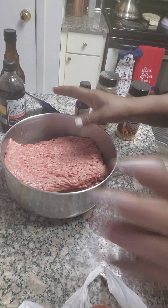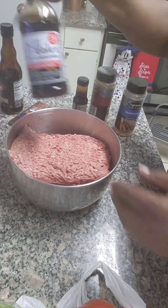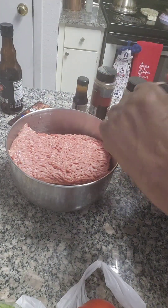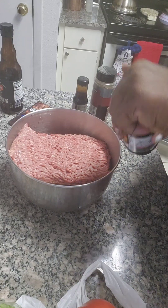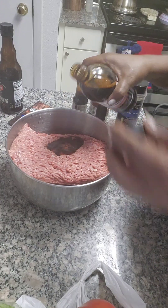Hey guys, on the menu today is my home-styled grilled cheeseburgers. Let's head on over to the kitchen and get started. I have three pounds of ground chuck. I have some Dell seasoning — Dell is a little salty, so a little bit will go a long way. We're gonna add some Dell in there.